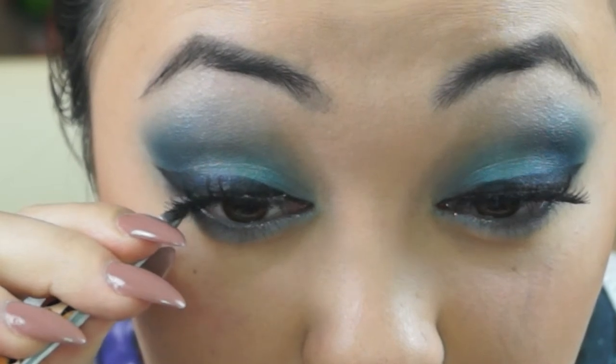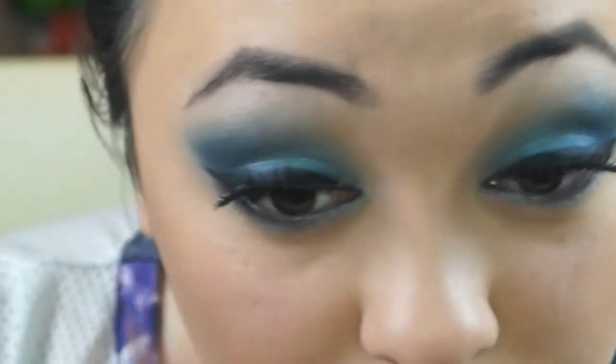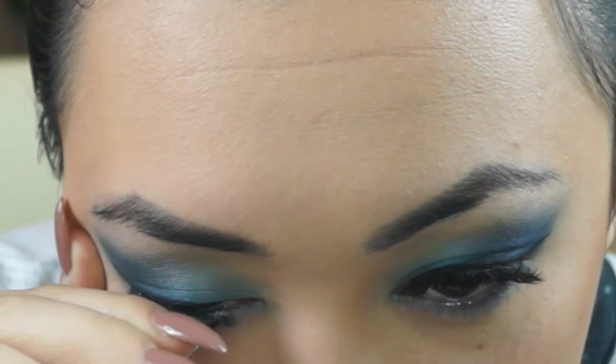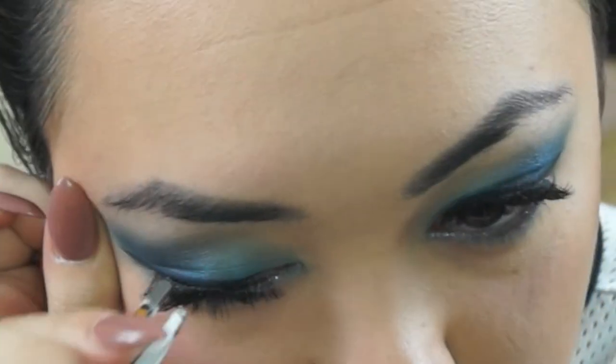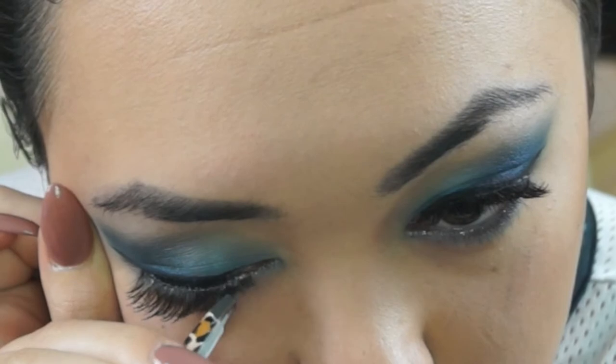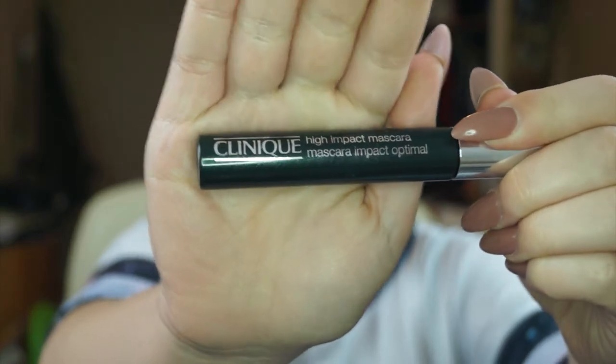It took me a while to understand how to put on lashes by myself — I'm okay putting them on other people but on myself I found it so hard. I feel like I'm getting better every time I practice, so make sure you practice a lot. Now I'm applying another layer of mascara on my real and fake lashes to make them look natural. I didn't like how mascara looked on my bottom lashes, so now I'm using Clinique's High Impact Mascara on my bottom lashes because it actually coats them rather than just brushing through.